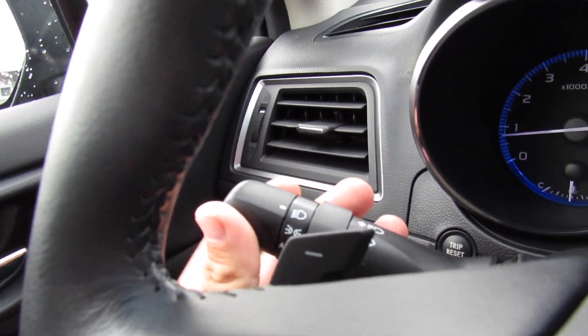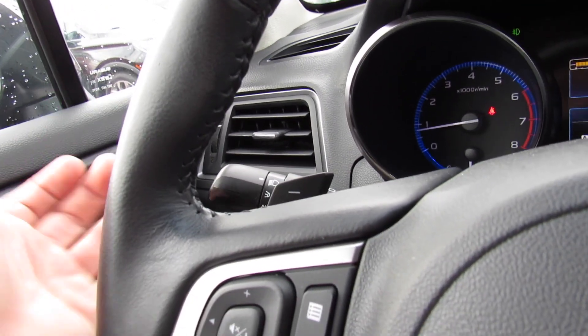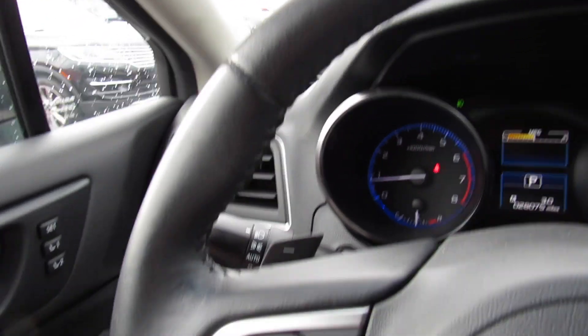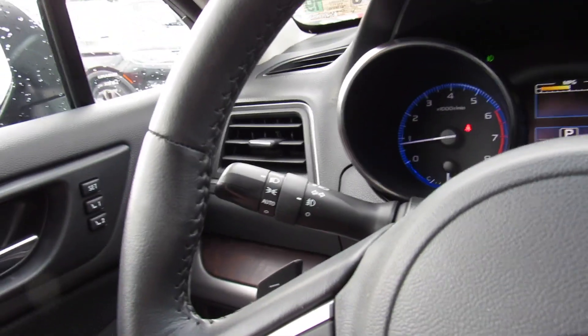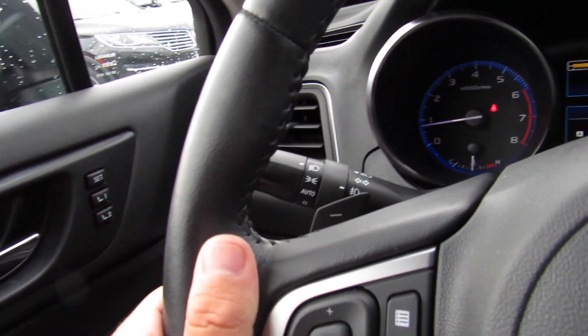Headlight controls are over here. In typical Subaru fashion, which I really like — you can turn them on, and when you turn the car off, the headlights will shut off with the car. So if you want your headlights on all the time, you can just leave it there and it won't kill your battery. It's a really nice feature.